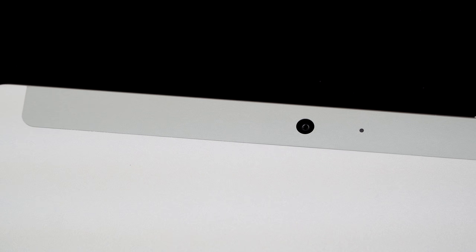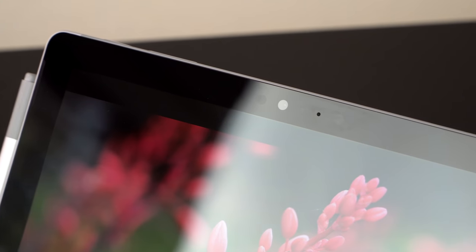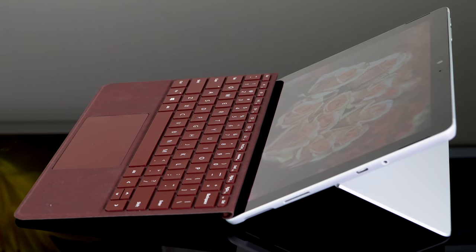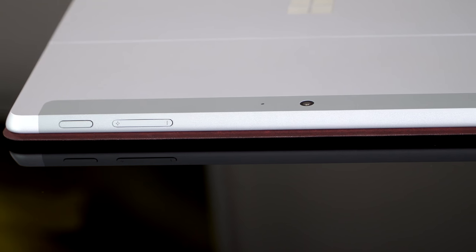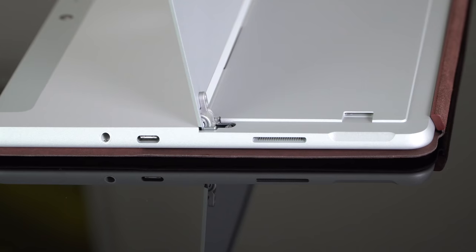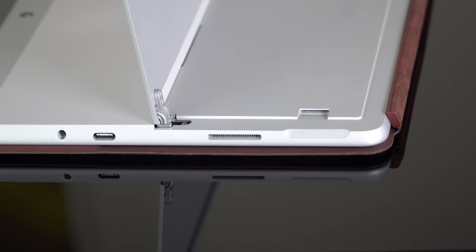The cameras are certainly above average. As usual for Surface products, you have an 8-megapixel rear camera and a 5-megapixel front camera — you're going to look nice in Skype chats. Both cameras can record 1080p video and there's a Windows Hello camera up front so you don't have to type in your password. The speakers are 2-watt speakers, and for a 10-inch tablet they sound pretty good — not going to fill a room, but they're not bad.